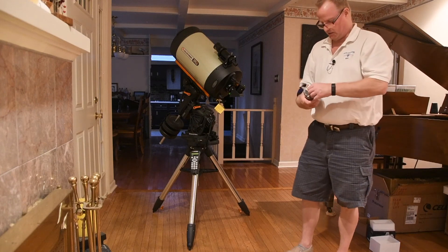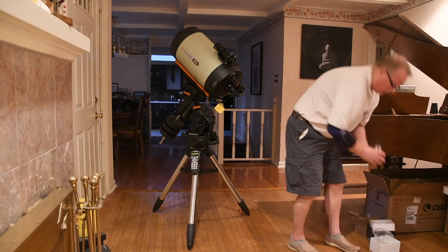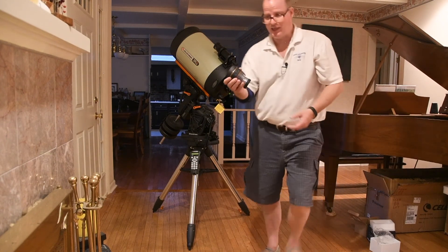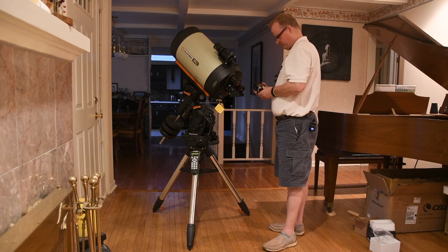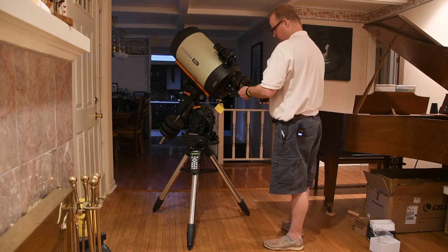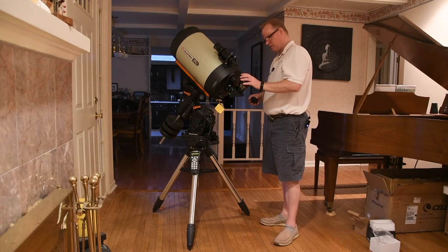That is a two-inch eyepiece — I have an inch-and-a-quarter on an older telescope. I had no idea that a two-inch eyepiece was that big; it's as big as my hand. You simply drop your eyepiece down in, tighten it in place, and when you pull the cap off, you are ready for viewing.